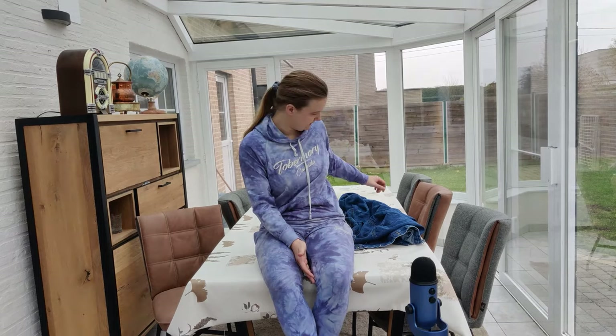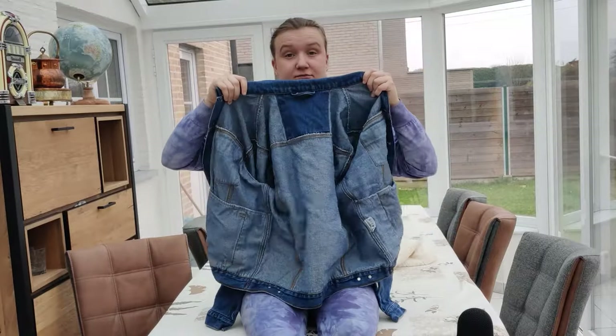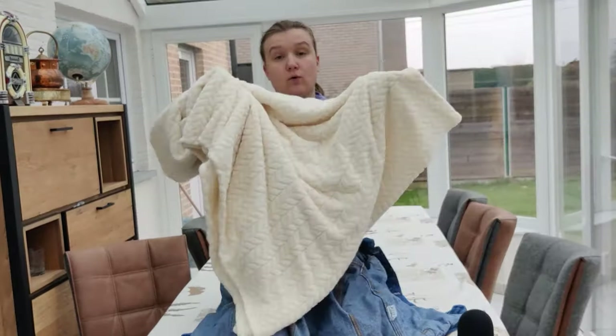Hello! My name is Julie and today I'm going to turn this thrifted jacket into a thrifted jacket with a warm inside.